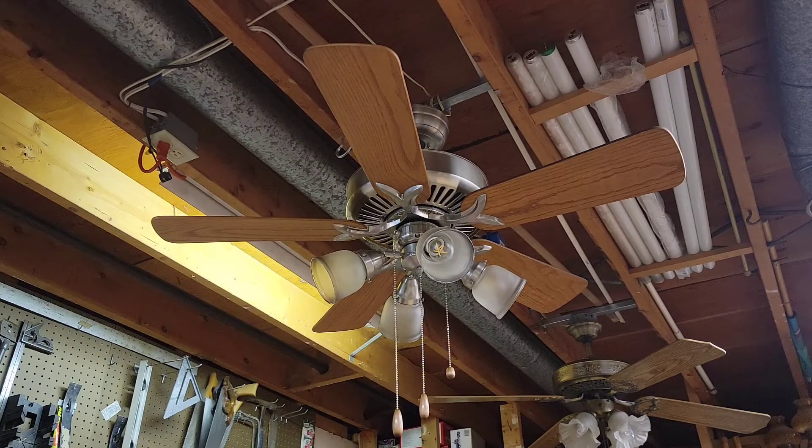Definitely a pretty cool fan here to say the least. Everything on the fan is original with the exception of the pull chain pendants, which I added myself. Everything else is original — white kit glass and all. Pretty neat combination if I say so myself.